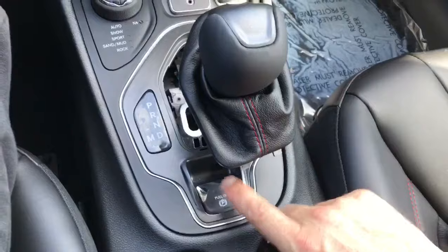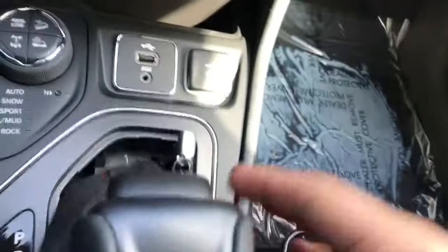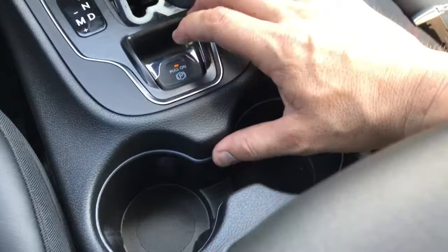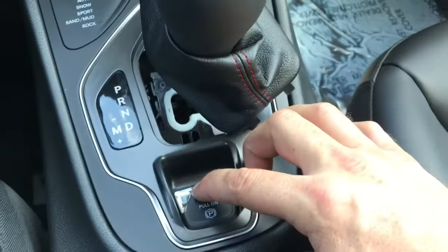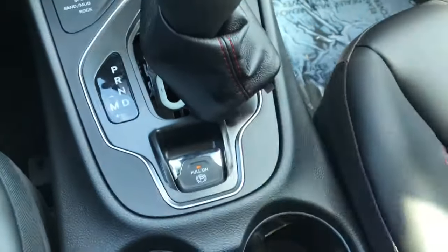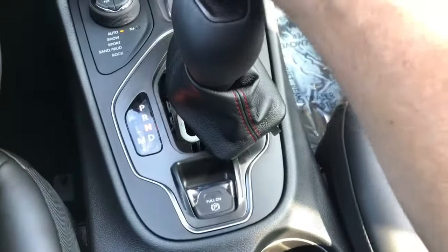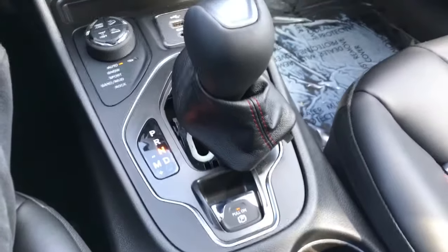As you can see, the car is not running and the vehicle is now in neutral. Always make sure that parking brake is applied — that's very important. The vehicle is in neutral and it can be rolled. Interesting — I'm pressing the brake with the vehicle off and I can release it from park. Okay, now I'm rolling. That's how you do that.